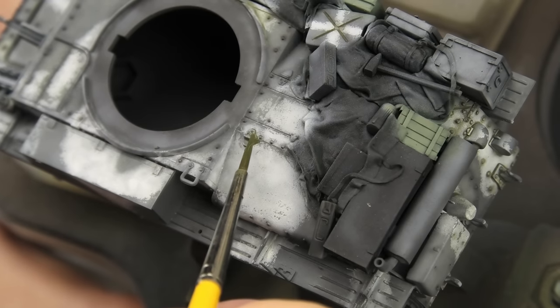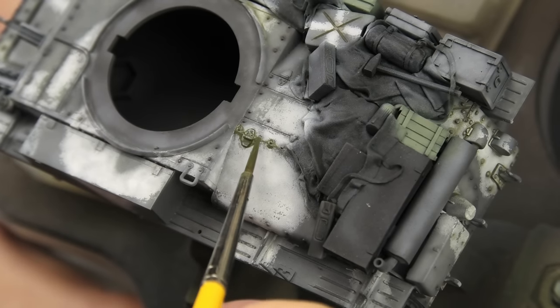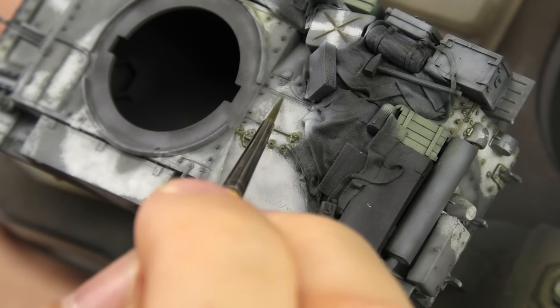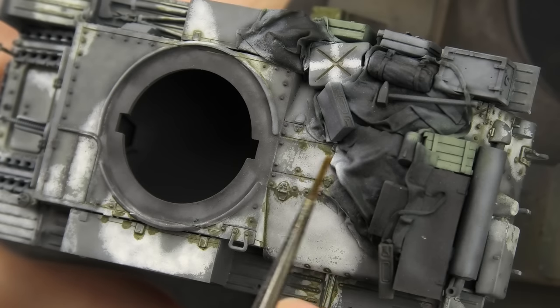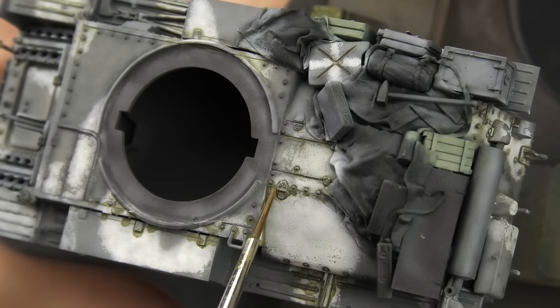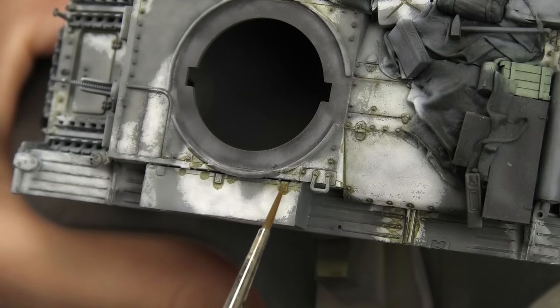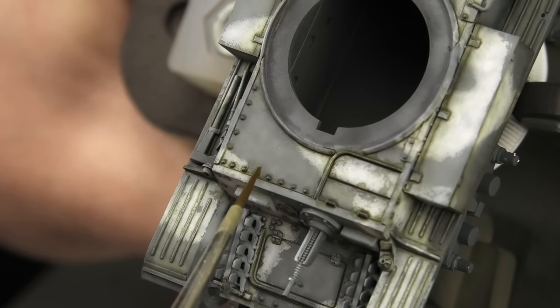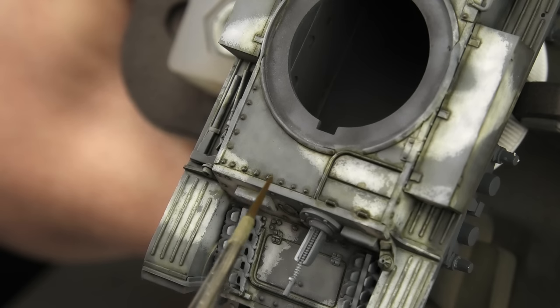With the entire base coat done, I quickly proceeded to pin washing. I was in a bit of a hurry from this point all the way to the finish line, because I started pin washing a few hours before my friend's wedding — not the one who made the model, but another one. Pin washes and winter camouflage are something like a match made in heaven. I chose AK's wash for interiors for its grayish-green color, and the effect it creates on the winter camouflage is just top tier. The gray parts received a darker wash made from winter streaking grime.